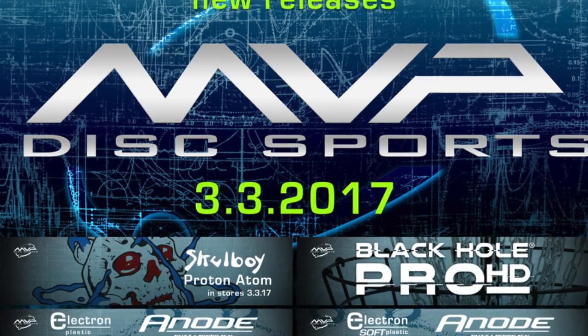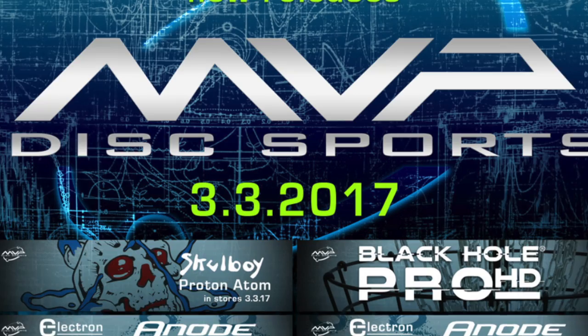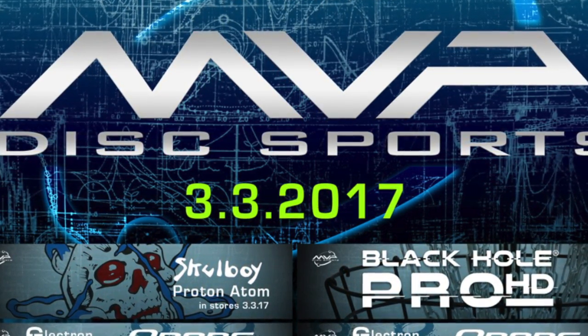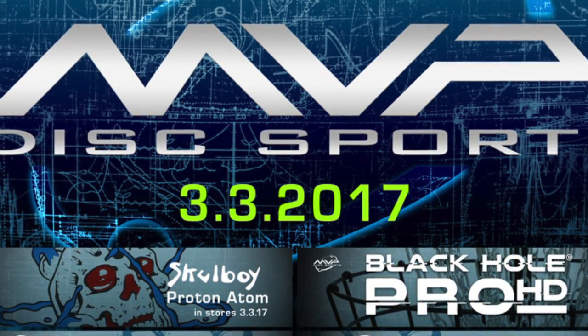Hey guys, this is Josh with DaddyDiscOff and today we're going to be discussing the March 2017 releases for MVP Disc Sports. That includes the Skullboy Proton Atom, Black Hole HD, and Electron Anode — and today we're going to be testing the Electron Anode.